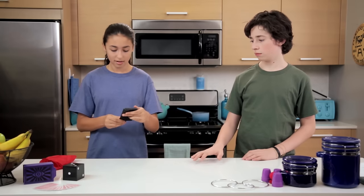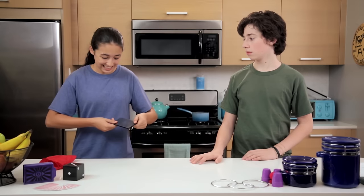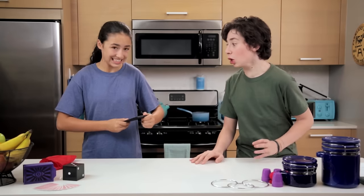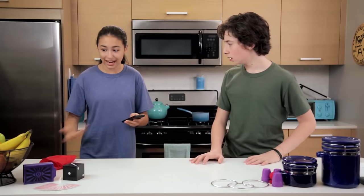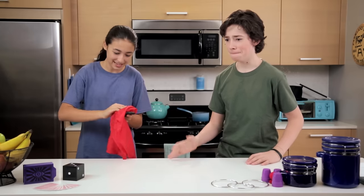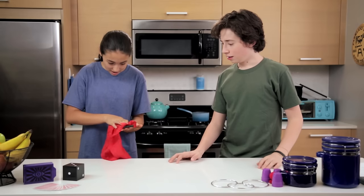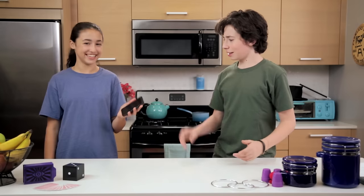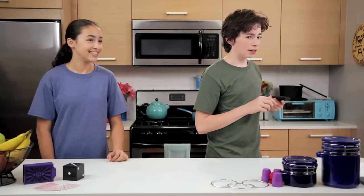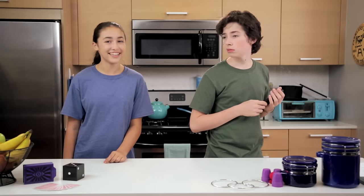There we go. All right, now to try this again, just gotta get it. Uh-oh. What did you do? It's okay, I can fix this with a magic tablecloth like this one. I'll just kind of wipe it down. Good as new. Give me my phone. It really was a magic tablecloth. Actually, it was just a normal tablecloth, but we'll show you how to make it extraordinary next.